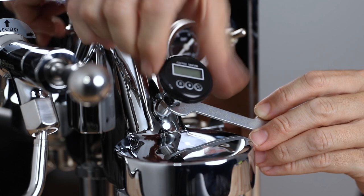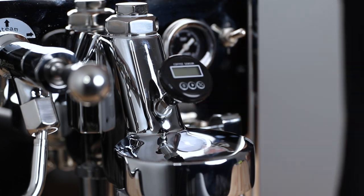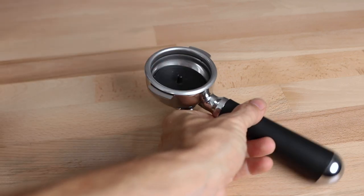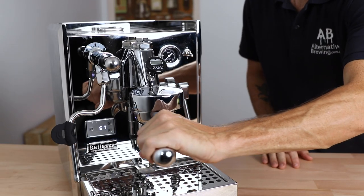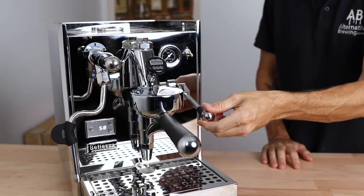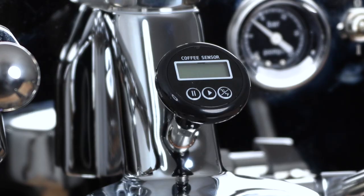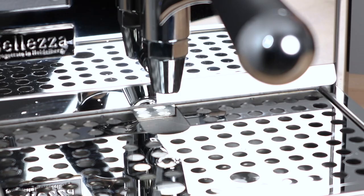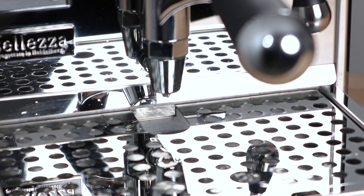Now what we have to do is turn the machine on and then test to ensure there are no leaks. You'll do this by using a blind filter in the group handle and then back flushing the machine. Stand back and run the shot for a few seconds to see if there's anything coming out from the thermometer. If it does, turn the machine off immediately and re-tighten it. Or in some cases, two copper washers or even plumber's tape may be required around the thread of the thermometer.